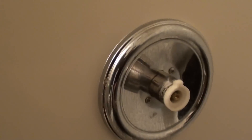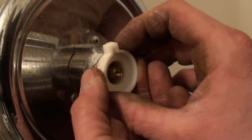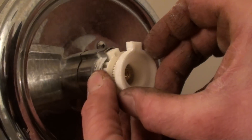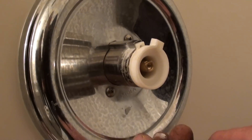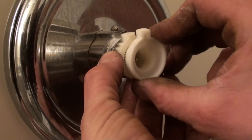This is your temperature setting anti-scald piece. If you want to zero it out, just put it together like that. As you're trying to set the temperature, you go clicks this way — each one is about 2 to 5 degrees depending on where your water heater is set. You may open your faucet up and it will be set to something like that.